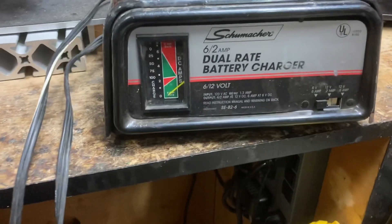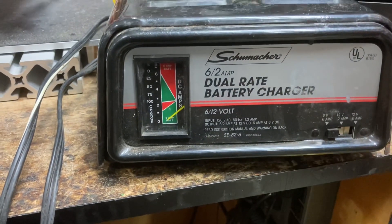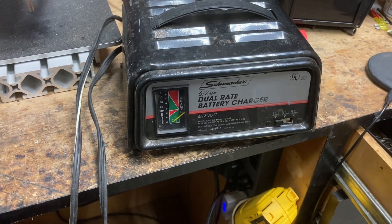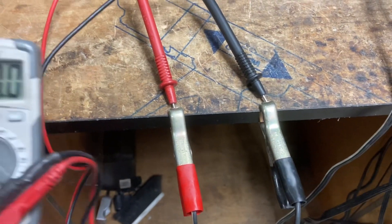A customer brought in a Schumacher battery charger that's not charging. We're going to see if we can fix it together. What we've got here is a six amp and two amp dual rate battery charger — it can do six volts at six amps, 12 volts at two amps, or 12 volts at six amps. It's plugged in right now.